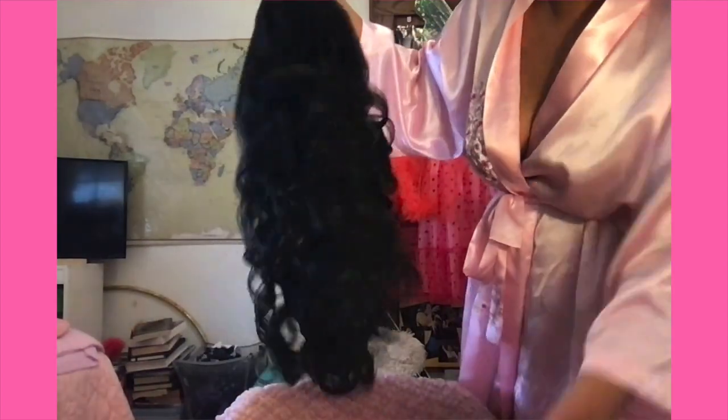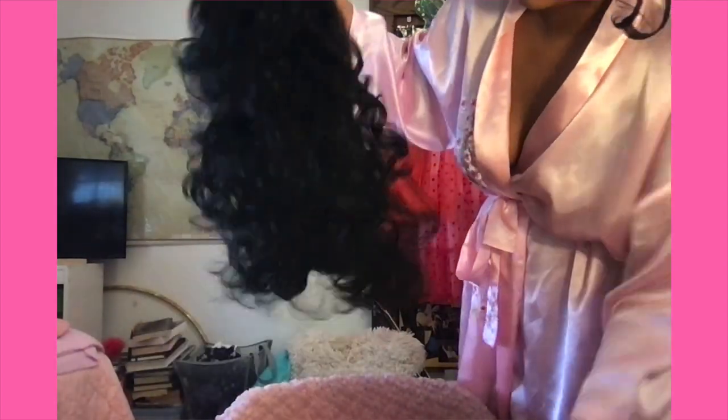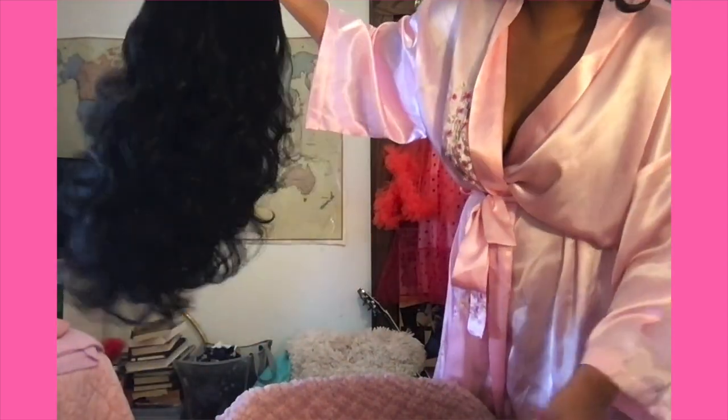I'm gonna go through this with a wide tooth comb to loosen up the curls so they're not such ringlets. I love a ringlet, don't get me wrong, but I just want it to be a little more Diana Ross, a little less Hannah Dasher. And now look at that!